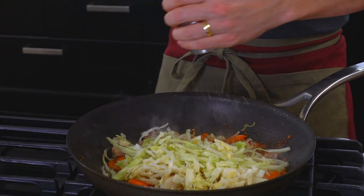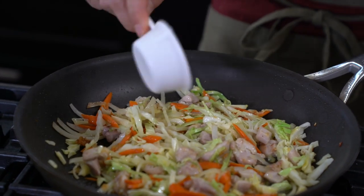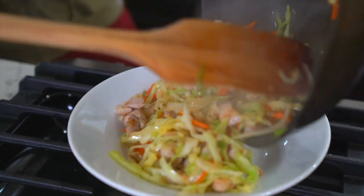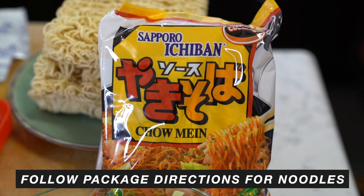Add about a third of a cup of water, cover it, and let it steam. That steaming is going to cook through all the ingredients including the chicken and soften the cabbage a little bit. Then get everything removed and separated into its own individual bowl.